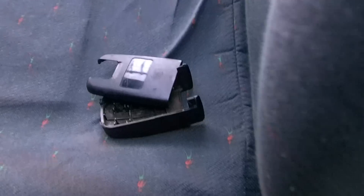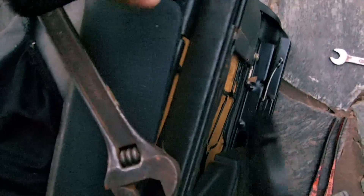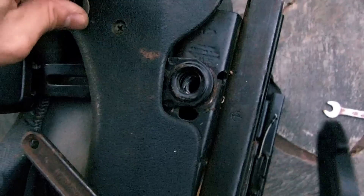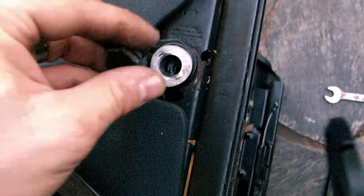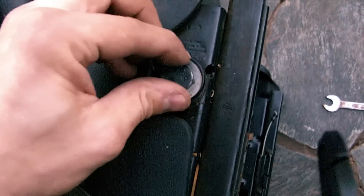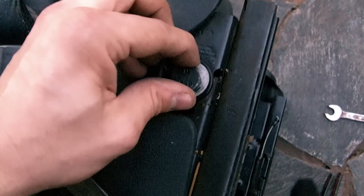Put the plastic cover back on — buckle all back together, working nicely. Just need to slide it back into the slot and attach the screw and washer. Put everything back in place in reverse order and put the seat back in the car.